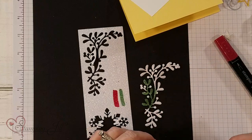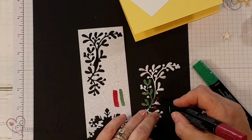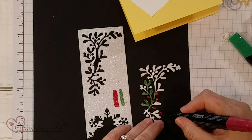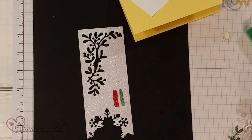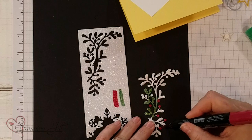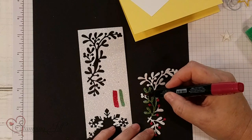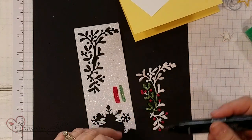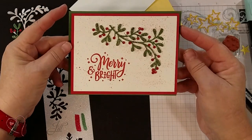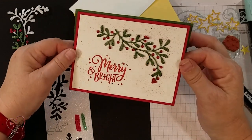I went ahead and colored this whole piece in Shaded Spruce, then did the berries in Cherry Cobbler. It looks really bright red when you're all done. I like to color on black rather than white because you can tell that you've got all the little pieces covered — it kind of goes down on the side after you cut it out. Here's the Merry and Bright stamp set with the green and the red that I love.